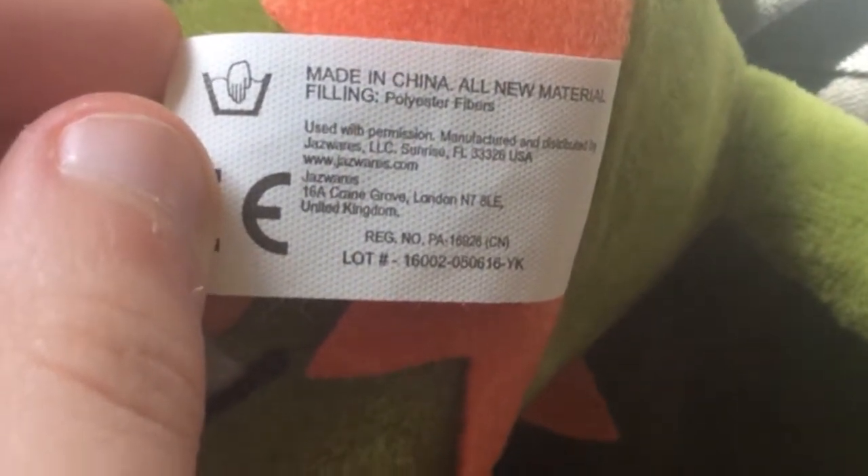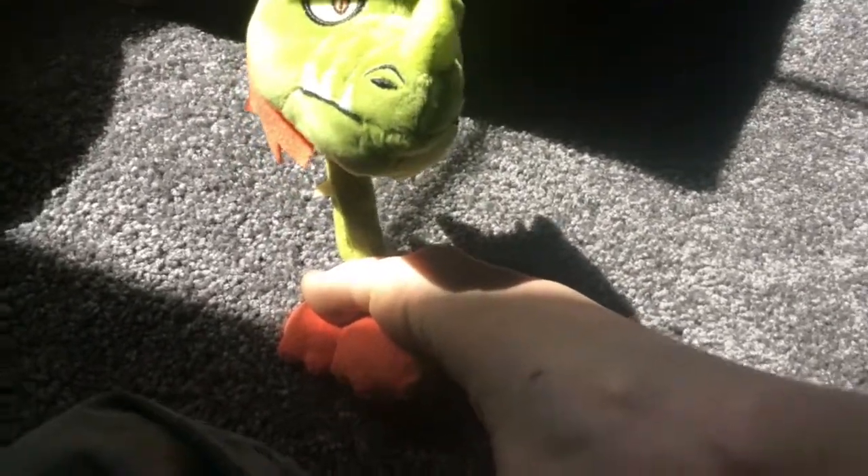I almost forgot — this is an official plush because if you look right here it says Plants vs Zombies 2015, and here is the tag. Made in China, new material filling. This is an official plush, not a fake plush. There are two Snapdragons and I got the official one because the official one looks a lot better.